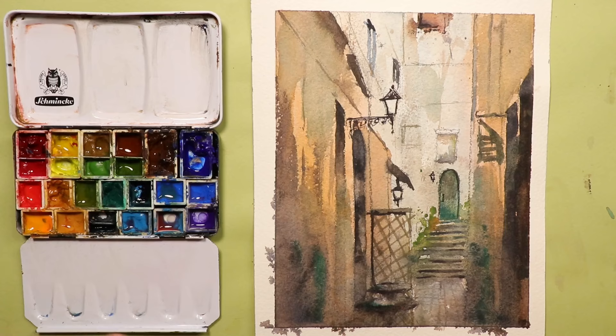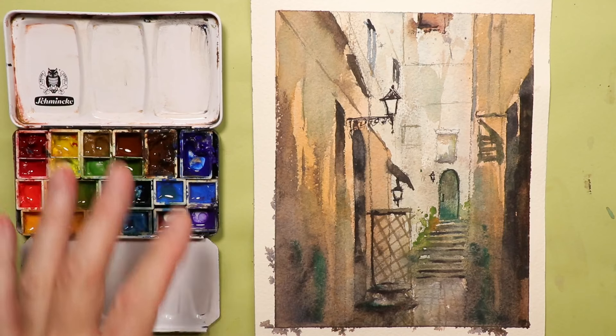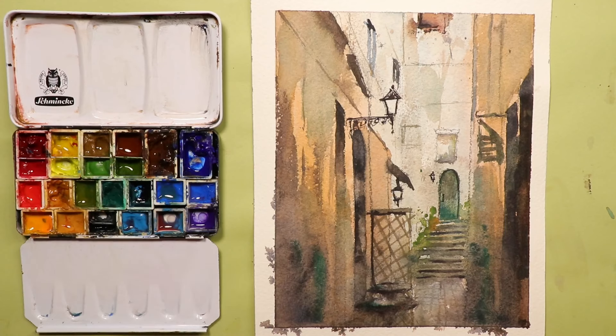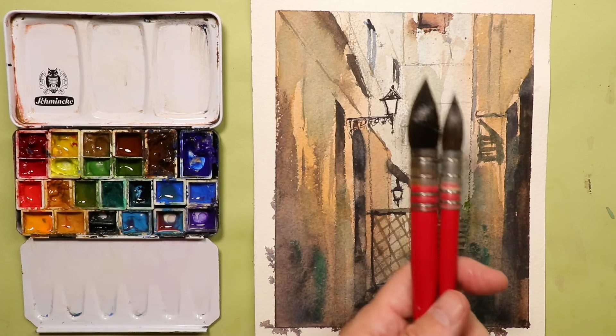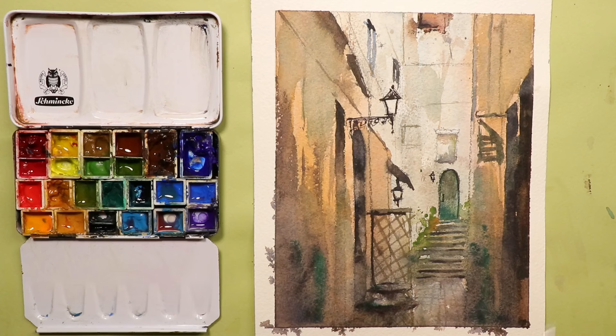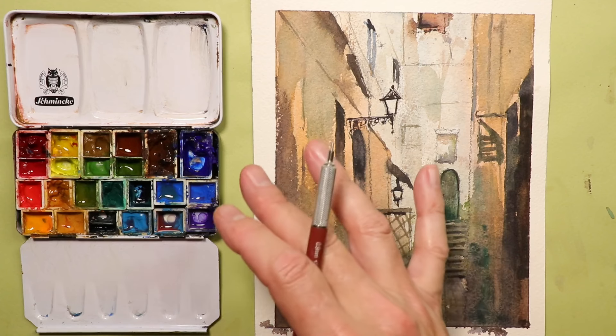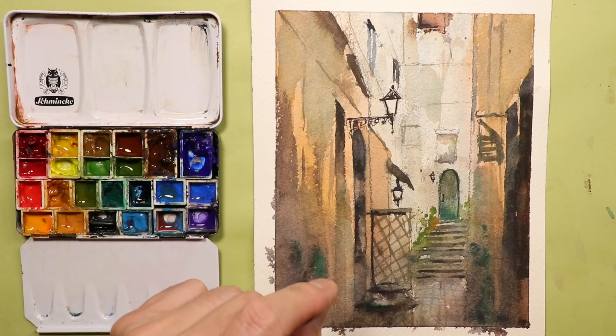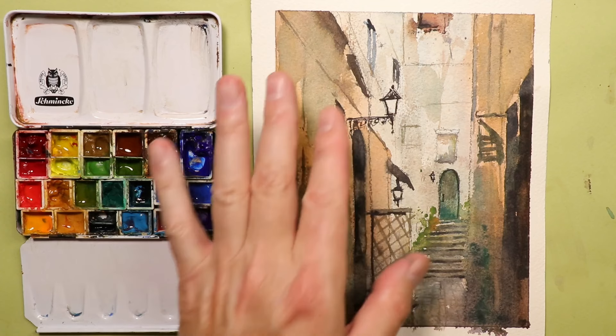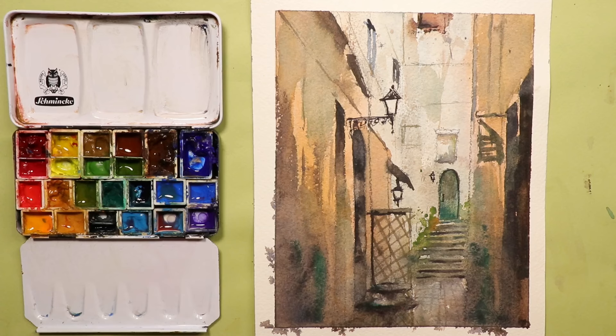We're going to cover all the colors, how to mix everything, and introduce some new brushes. This is how you loosen up your paintings — you'll want to get some mop brushes, work with more water and more paint, and use the glazing method exclusively for painting in this kind of style. We'll cover this style right now, grabbing our pencils, paper, paints, and brushes.